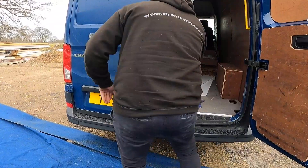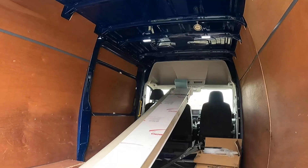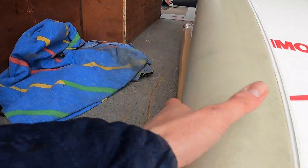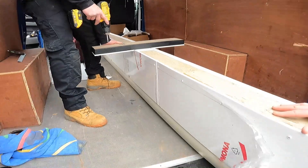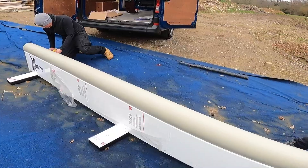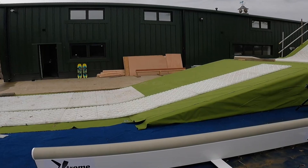Oh my gosh, it's massive. Wow — you only just got it in the van! Yeah, we're taking that out to get it in. Good job you didn't go five meters — five meters wouldn't have ever gone in. That is crazy. That is epic. It's looking so good! Gone from that rail over there to this beast.